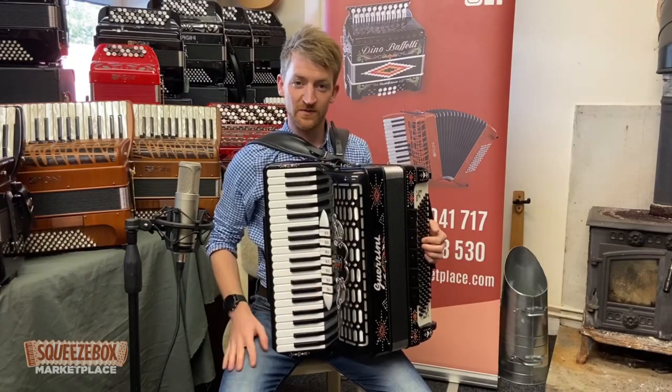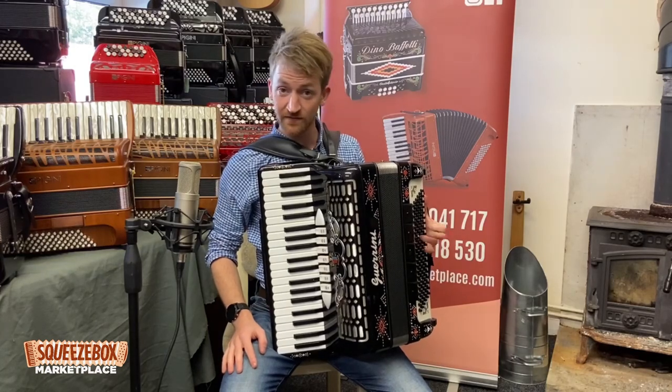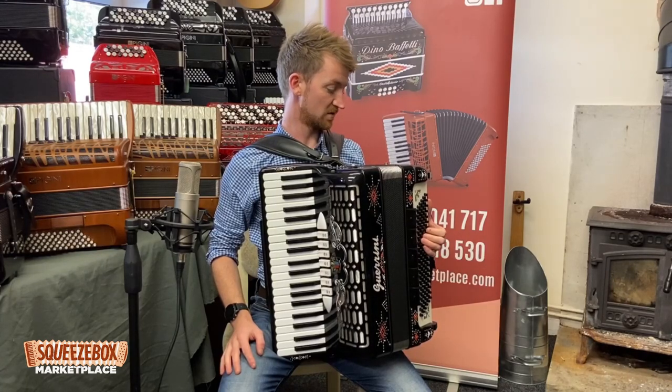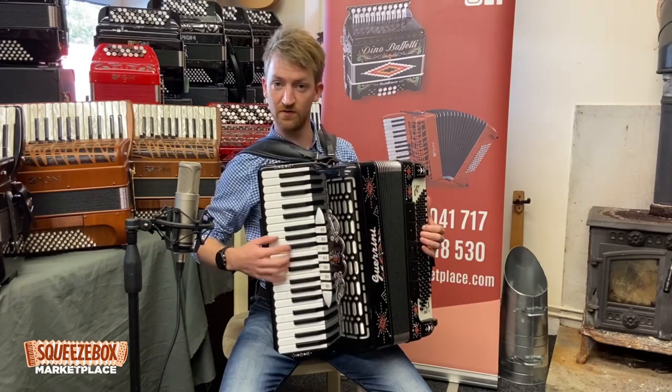Hi folks, Colin here from Squeezebox Marketplace. Today I've got a really nice Garini Superior 120 bass, 41 key instrument. Brilliant for loads of different things — huge range, really nice proper musette.